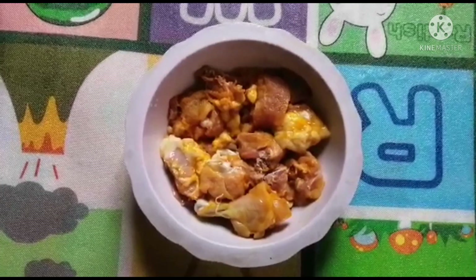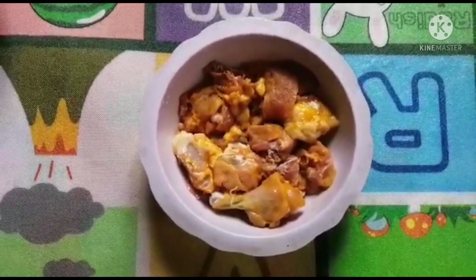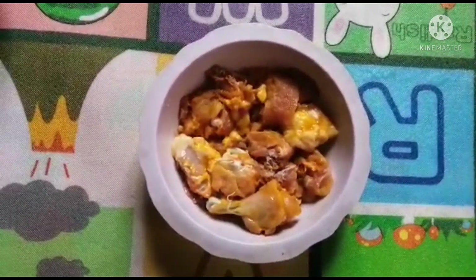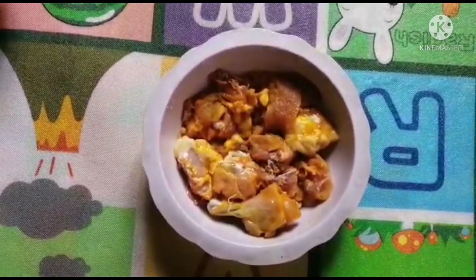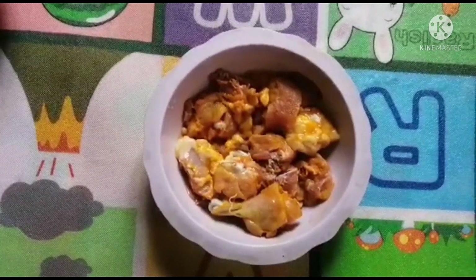Hi guys, good evening. I have been using this recipe for a long time, and I have got the recipe ready for my training.